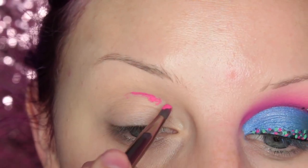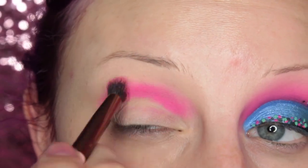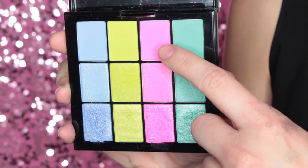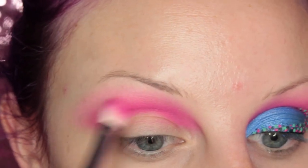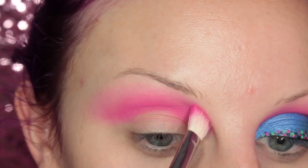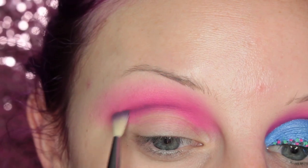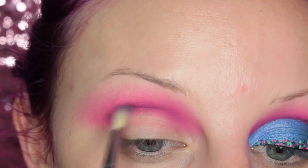To start off this look I'm taking the NYX Vivid Brights Cream Colored Base in Love Overdose and placing this in my crease, then taking a Luxie Beauty Tapered Blending Brush and blending that out. Once I have that edge nice and diffused, I'm going to go into the NYX Ultimate Multi Finish Shadow Palette — the Electric palette — and take the matte pink and place it in my crease, just to add a little bit of definition, blending that out.